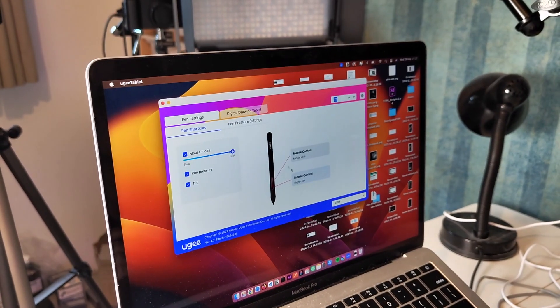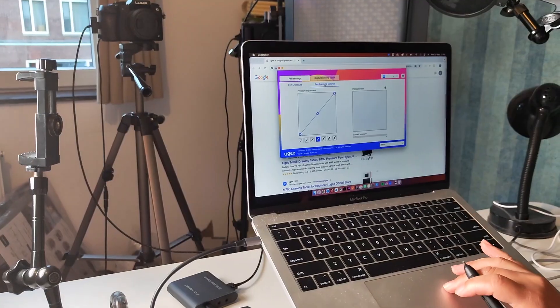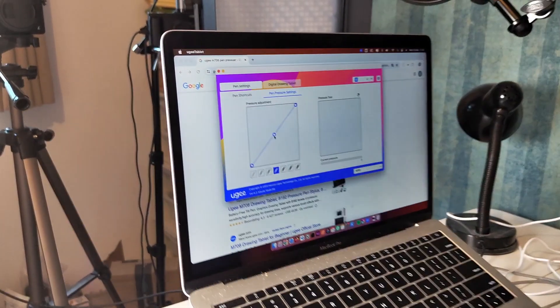So they have a pretty extensive way of setting up your pen, which actually works pretty well. You can also adjust the pressure settings over here, which is a nice feature to set up.